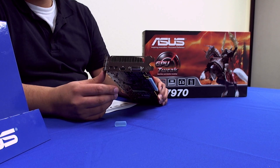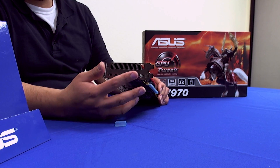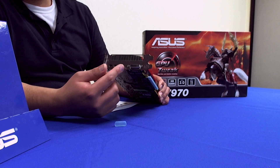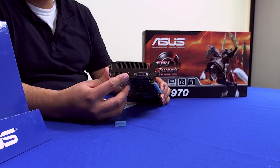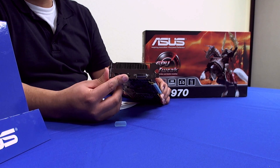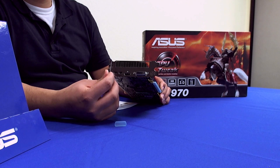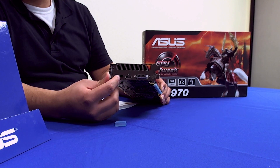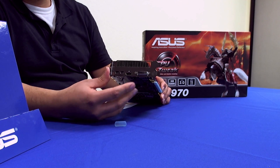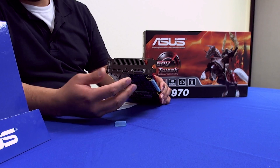For display output connectivity, we have a dual-link DVI — great for high-resolution 30-inch panel support at 2560 resolution. We then have HDMI supporting the latest spec: not only current standard 1080p and 3D, but also Quad HD at 4096 resolution. And there are two mini DisplayPorts, which support audio passthrough via the latest DisplayPort standard and also Quad HD resolution. AMD has really stepped it up in offering the most expansive display outputs on a high-end graphics card.